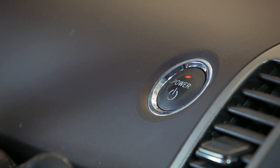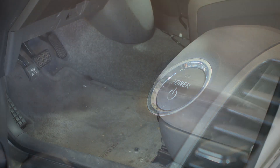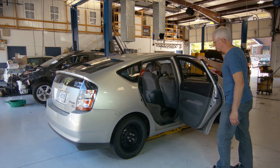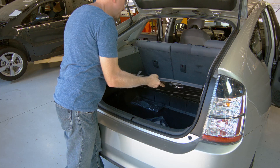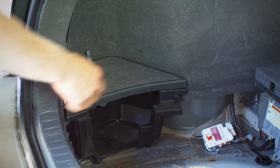Power vehicle off, making sure speedometer display goes dark. Slide both front seats to forward most positions. Open both rear doors and rear hatch. Remove rear cargo mat, cover and tray, as well as side covers that hide the 12 volt battery and storage pocket.